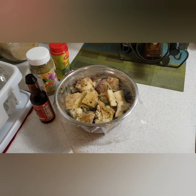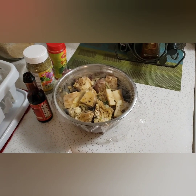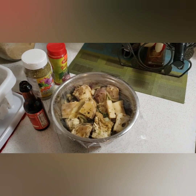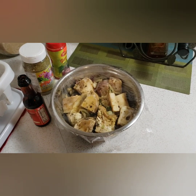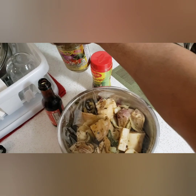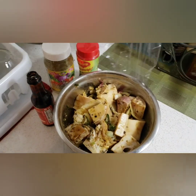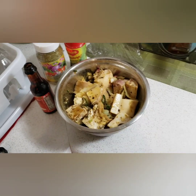Welcome back to my YouTube channel guys, today I'll be doing brown stew cow foot. I always prep my meat a day or a night before, so today it's already prepped with my seasoning — I always use my Maggie seasoning and my all-purpose seasoning. I'll be adding my browning, and this is what it looks like after a night in the fridge.